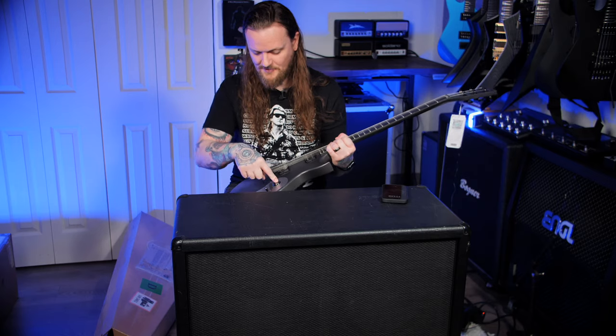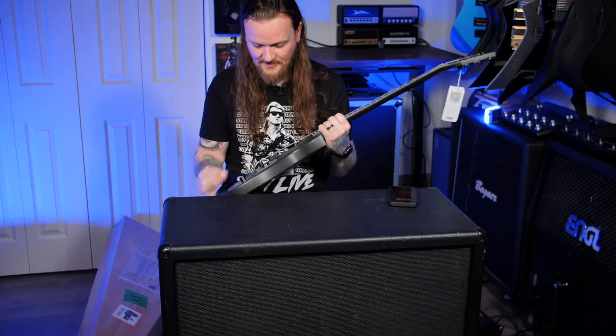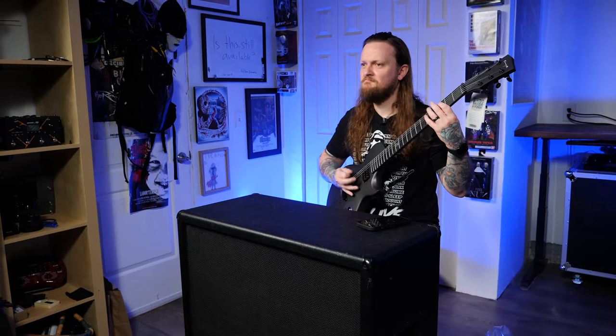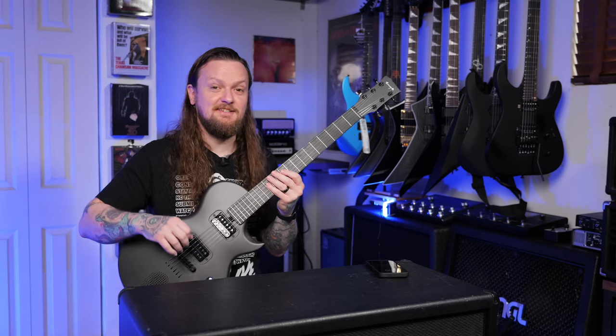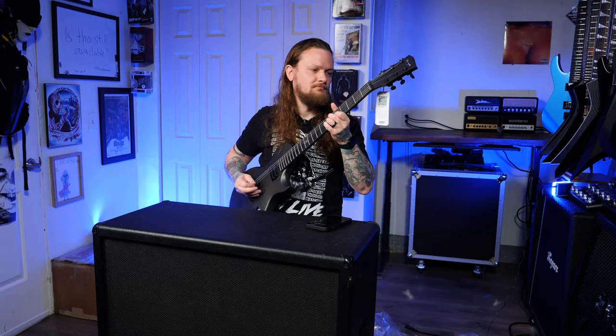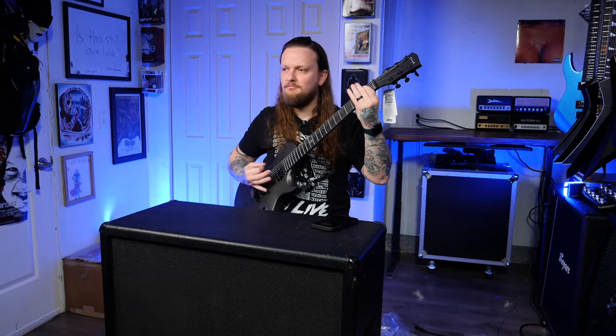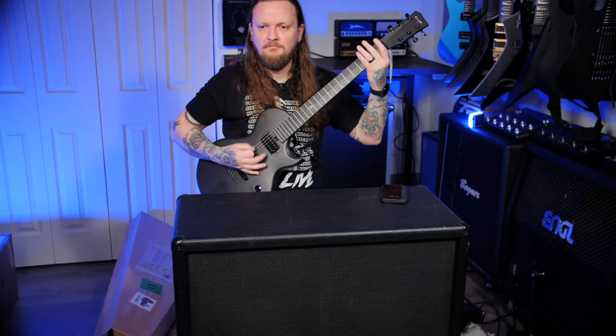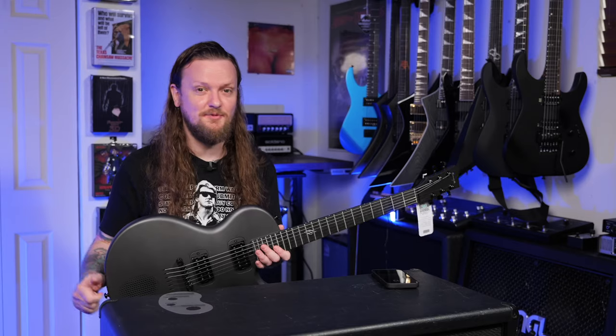I'm just really curious before I set this up and demo it — I just want to turn this on. I'm surprised this guitar arrived in such a low tuning; they must have thought they were sending this to Andrew Baina or something. Okay, that was a really interesting experience.